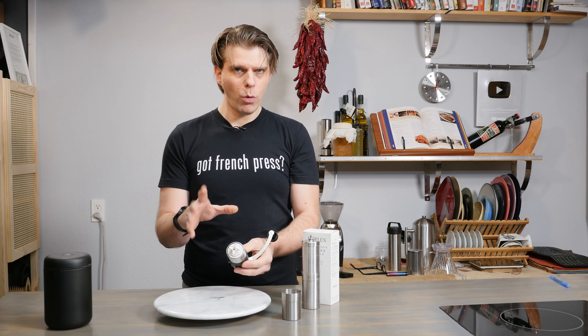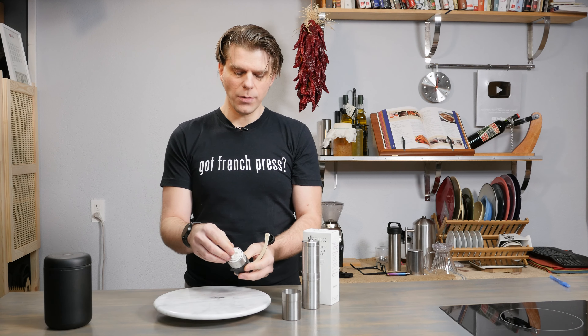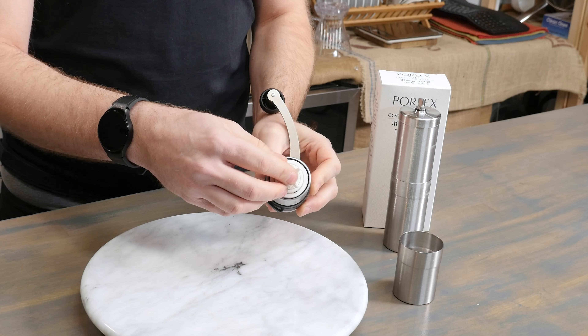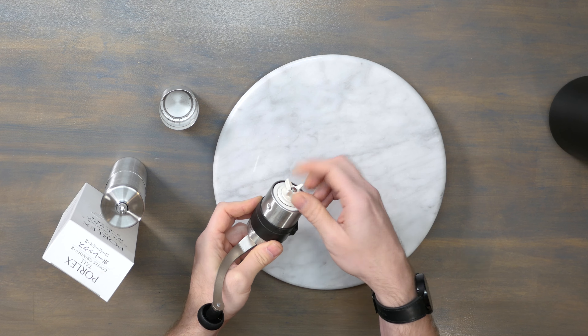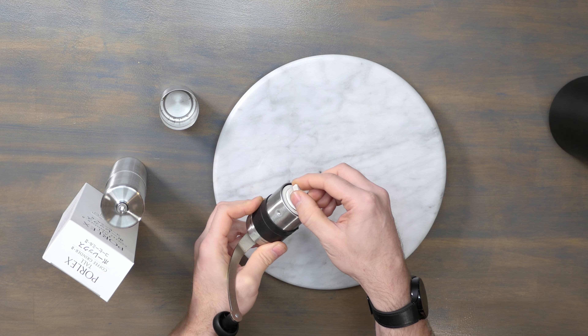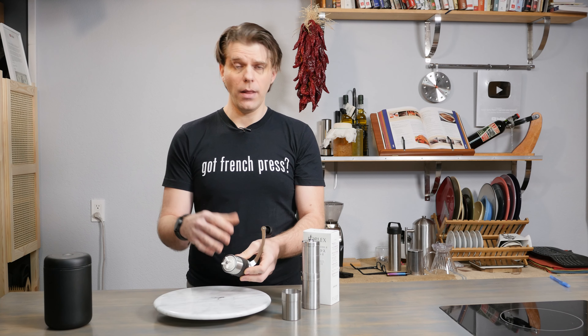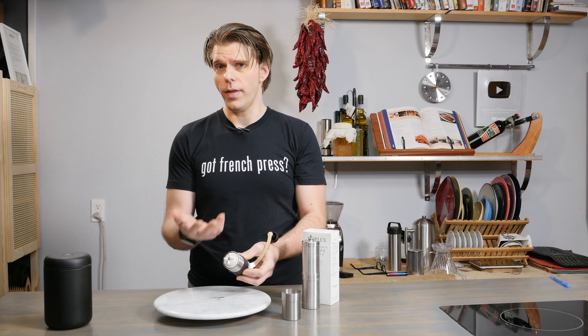From here, we will be making our adjustments to our grind settings, giving us more space in between the burrs and the body of the Porlex grinder. Each click that we make going in a counterclockwise fashion is going to add 37 microns onto the spacing of those burrs. And therefore, that is how we're going to adjust our grind size.